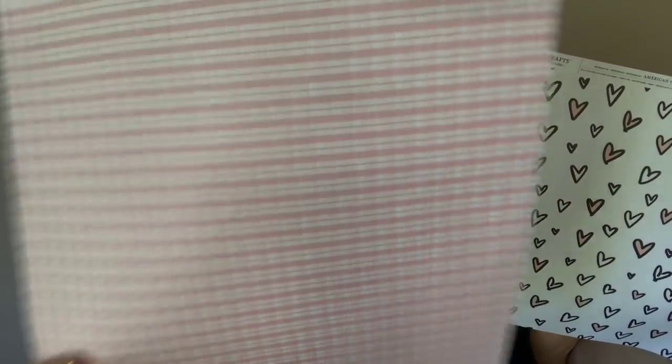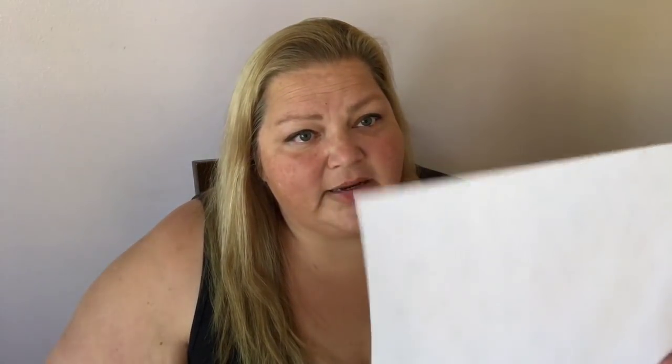For a DIY project coming up probably tomorrow, I picked up these two little sheets of paper and they're really cute. They're nothing like designer series paper, I have to admit that, but I needed the paper. It's not double-sided, but it's okay — this will be really cute. I love the two designs and I'm really happy with what I'm going to be making, so that worked out perfectly.